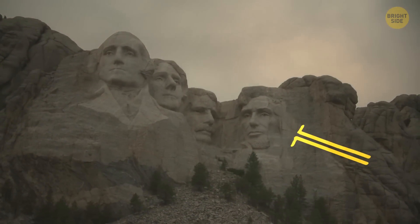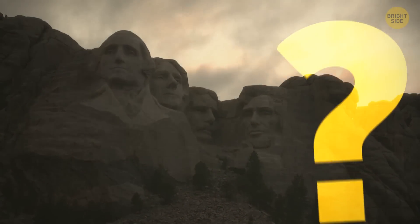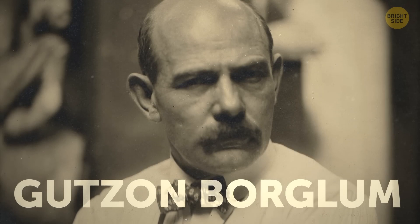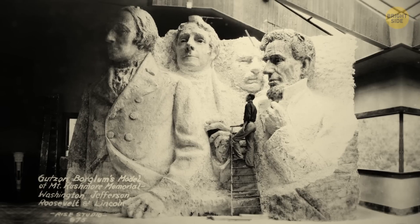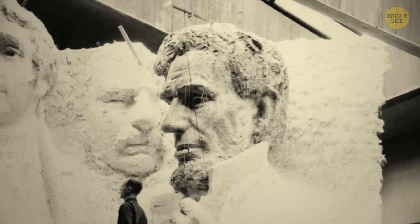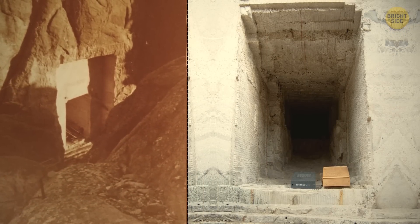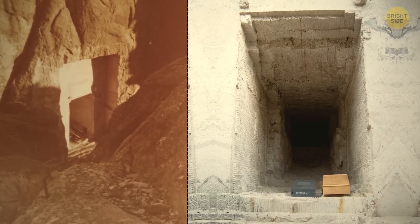And there's more. Mount Rushmore actually has a hidden room behind Abraham Lincoln's head. Sculptor Gutzon Borglum initially had a much bolder design in mind, including moments in American history with the four heads of George Washington, Thomas Jefferson, Theodore Roosevelt, and Lincoln. But his ideas were too ambitious. Instead, he was given permission to create a Hall of Records, a secret chamber that would highlight the history of the United States and any important documents.